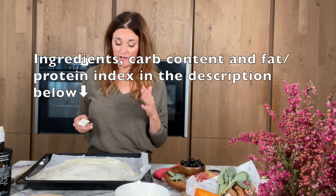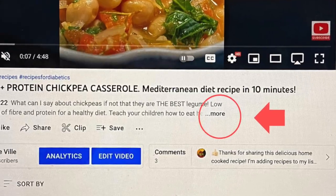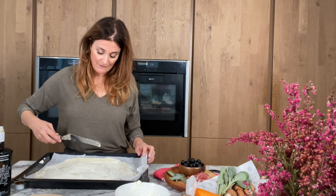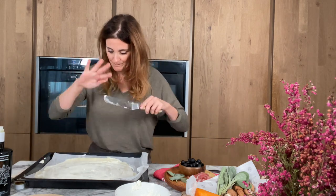In the description of the video I always add the ingredients but also the carb content, quite detailed, as well as the fat and protein index if you need to know. Okay, my pizza is done and ready for toppings.